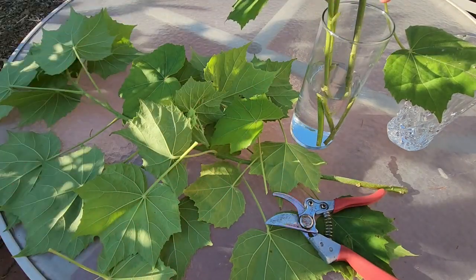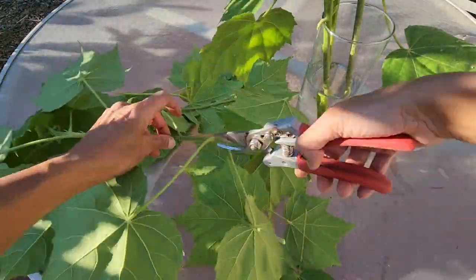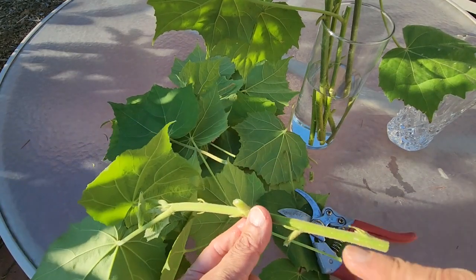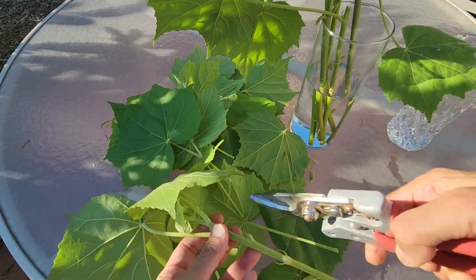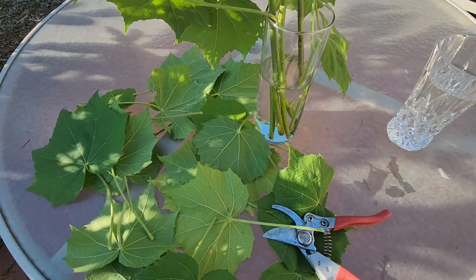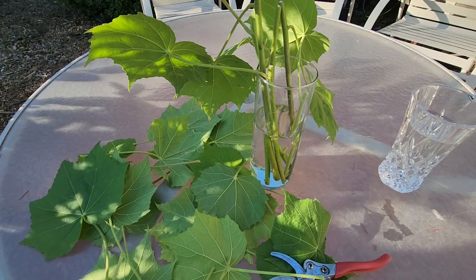This one also has one leaf on the top, so that's three cuttings total. You see this small thing growing — you don't want to cut those, you just want to cut the grown leaf. This one is a short one but that's fine. I'm going to keep them indoors in a shaded area and I'll keep changing the water every two to three days and we'll see.